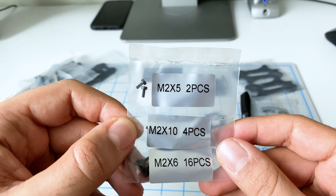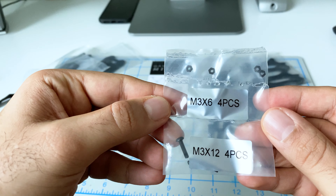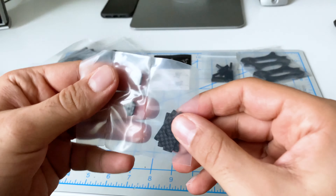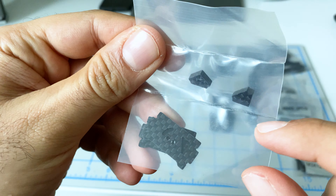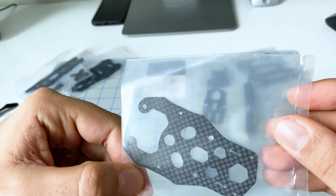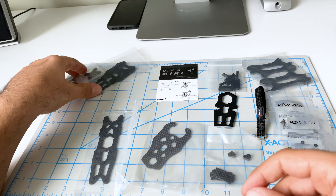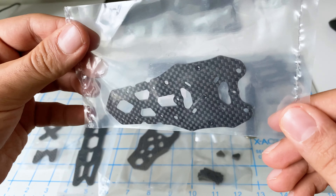Even more screws. Wait — this one's not labeled. How come this one's not labeled? Bad Lumineer. And then we have some really tiny carbon pieces, probably camera mounts. I'm not sure what those are — probably a brace of some kind, maybe a bottom plate brace. And here's the top plate and the bottom plate.